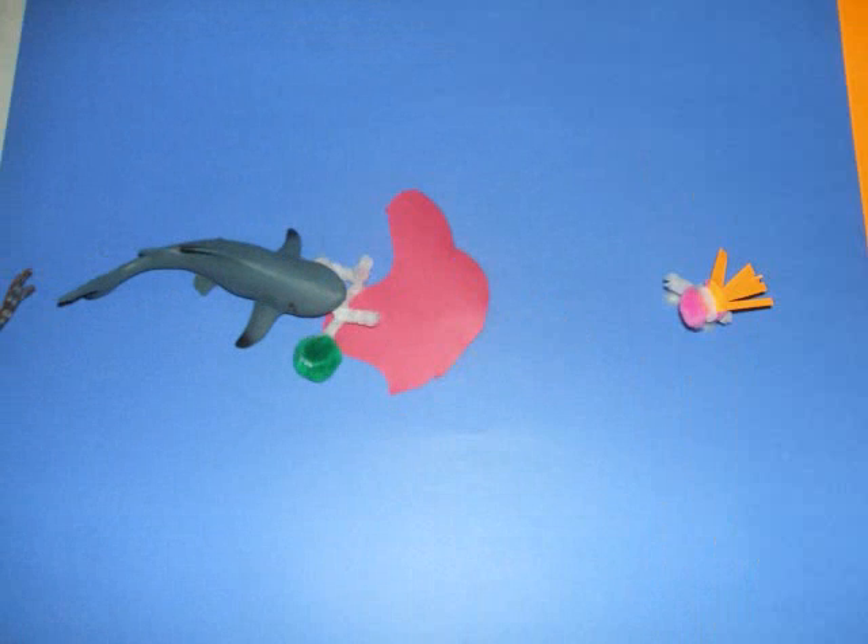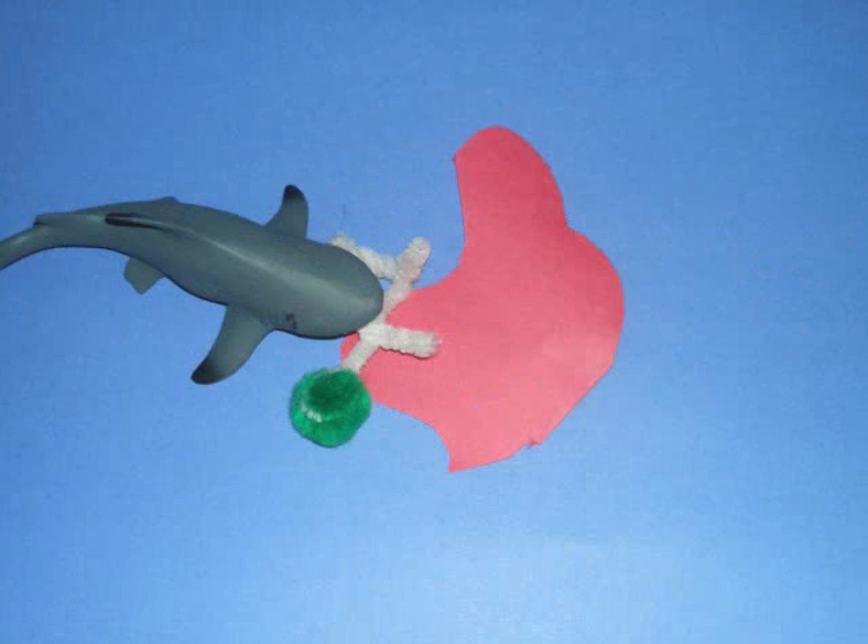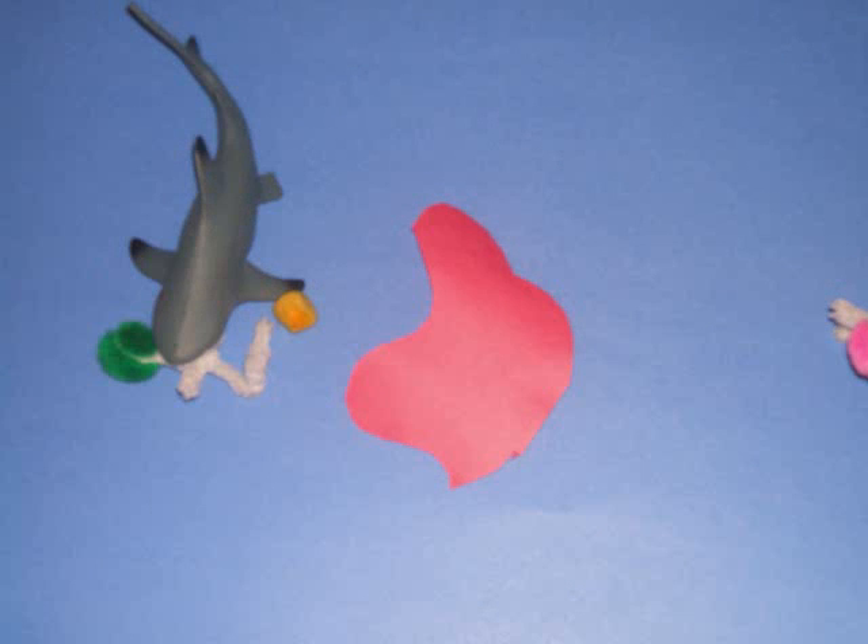This is a public service announcement brought to you by the Government of Canada. When playing with balls in the water, beware of shark attacks.